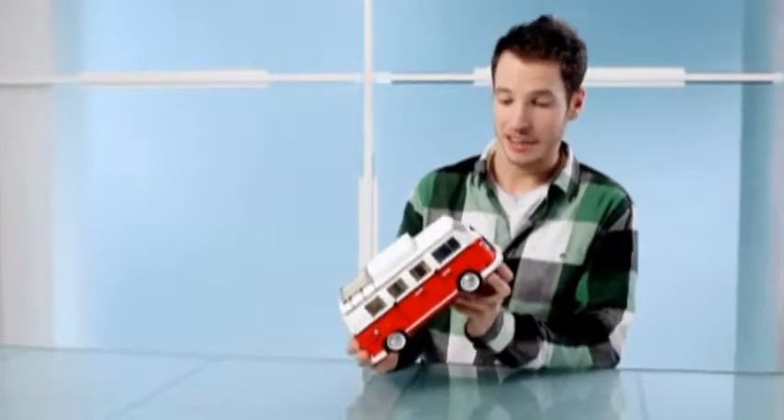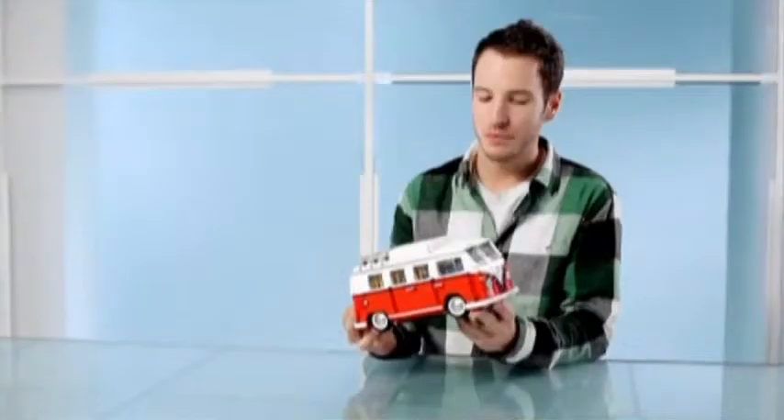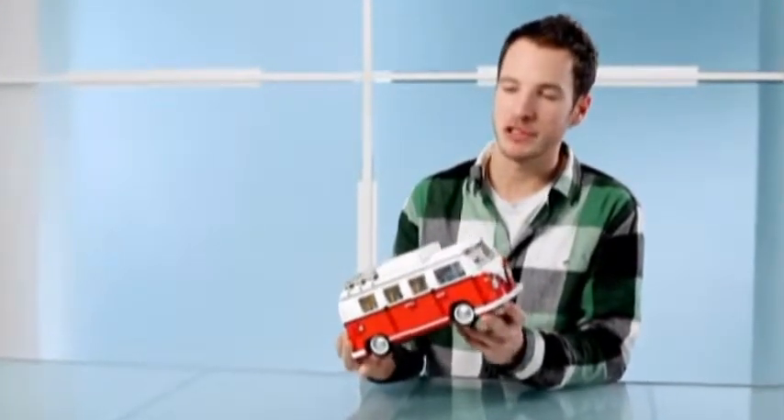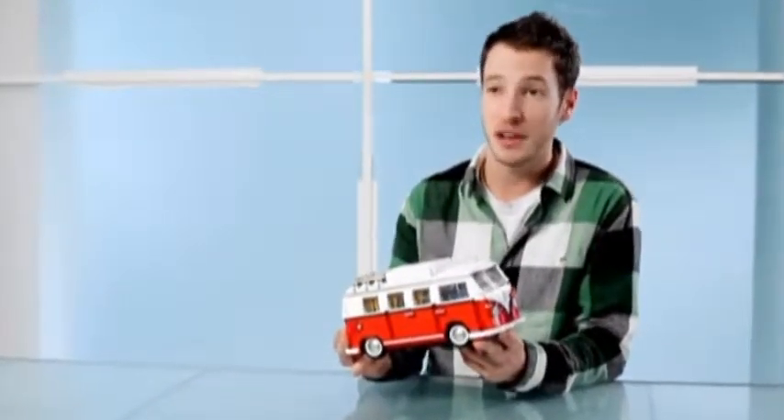I think its unique character and charm contribute to how much people love this. And the fact that it's also one of the most customisable vehicles ever produced — it's come in so many different shapes and sizes, interiors and exteriors, that it really lent itself to LEGO perfectly.